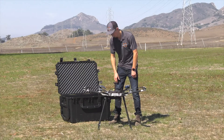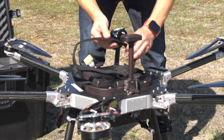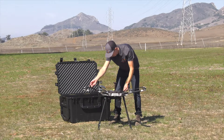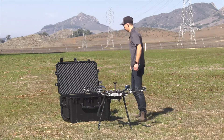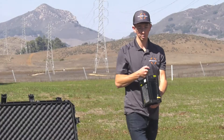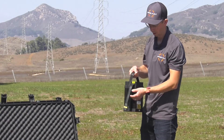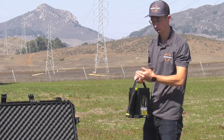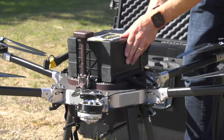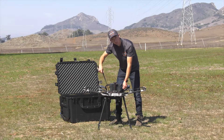Next, we'll install the battery, so we'll unfasten the Velcro straps on the top. Grab the battery and set it on the top of the vehicle, making sure that the battery logo is on top and the battery lead is on the rear right of the aircraft. Wiggle the battery to make sure that it's in place and secure it with the Velcro straps.